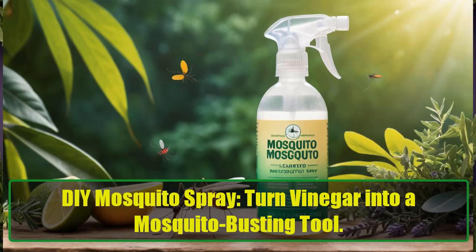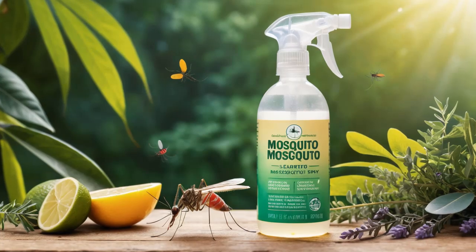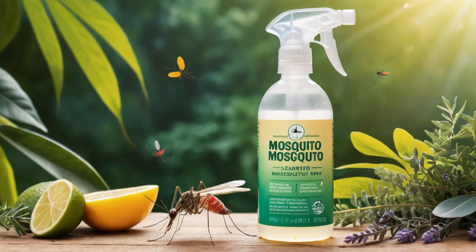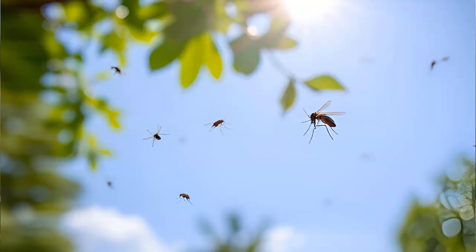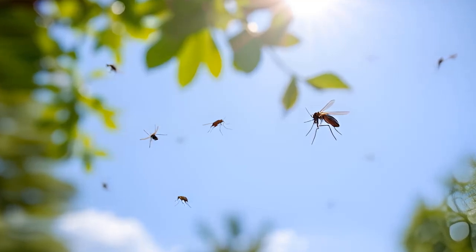DIY Mosquito Spray — Turn Vinegar into a Mosquito Busting Tool. Hey everyone! Welcome back to our channel. If you're tired of battling those pesky mosquitoes that seem to invade every summer gathering, you're in for a treat. Today, we're diving into a simple yet effective solution using something you likely already have in your kitchen: vinegar.